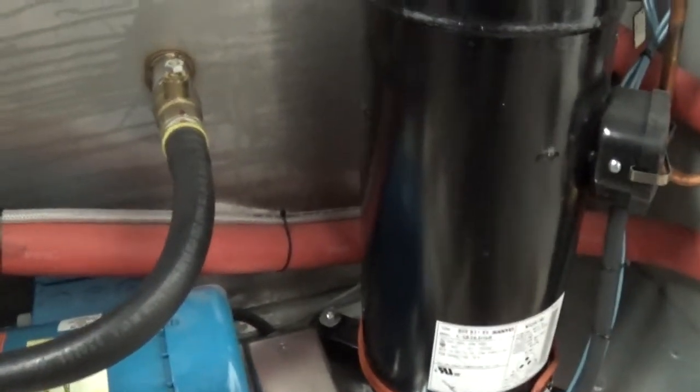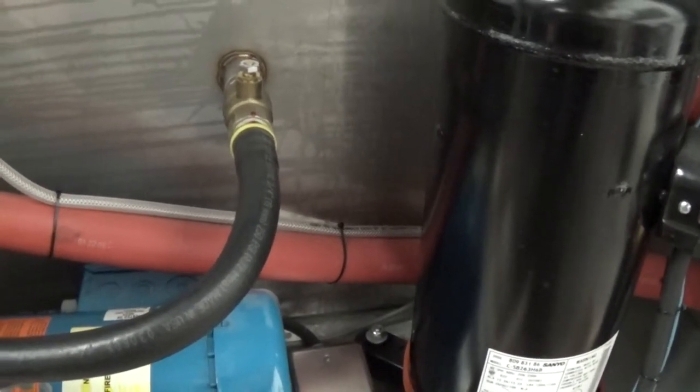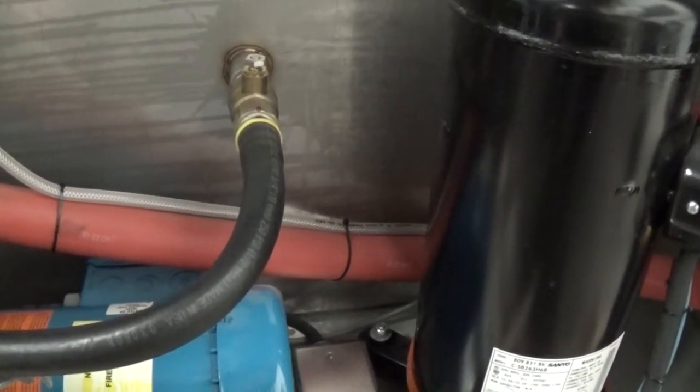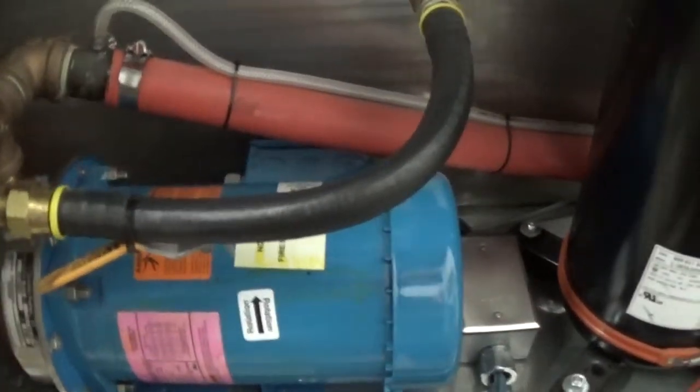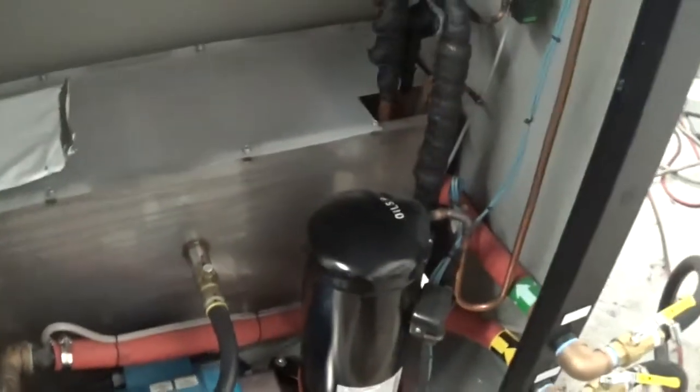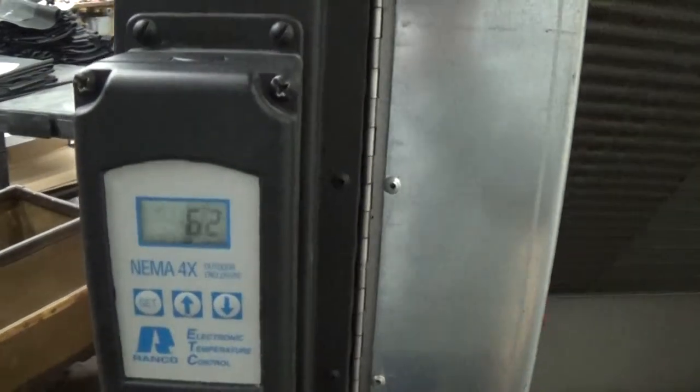If you do have problems with flow — for example, if your process lines are too small — you can open this up so there's enough flow coming through the tank. We'll come back to video number two in a second, as we get to 45 at the test point.